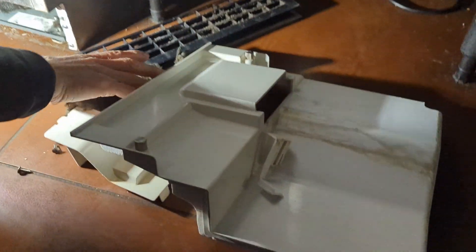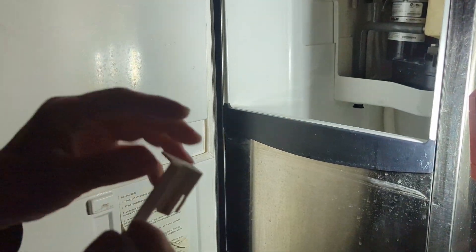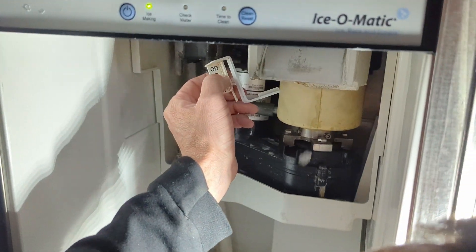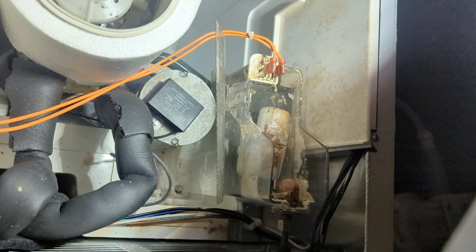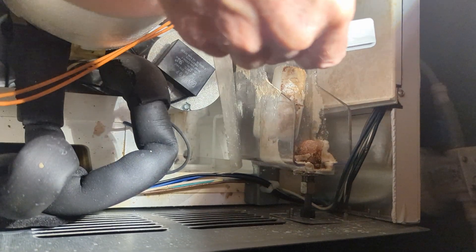Now we've just got to figure out how all this stuff goes back in since we didn't take it out. And I rarely work on this kind of machine — or maybe never. We've got to figure out how this all goes back in, and I have a feeling this stops the machine from making ice when it gets full. And I figured out how that works. Five hours later. I think I see where this goes.